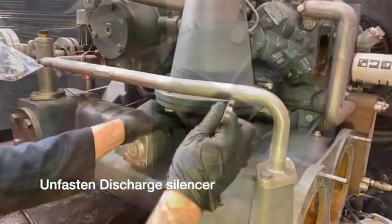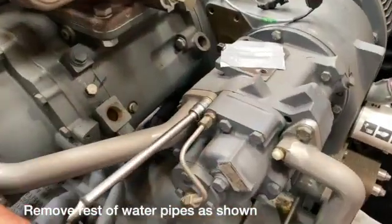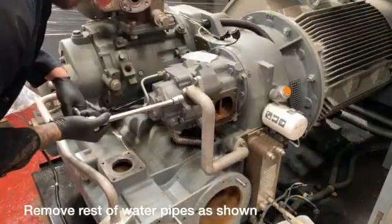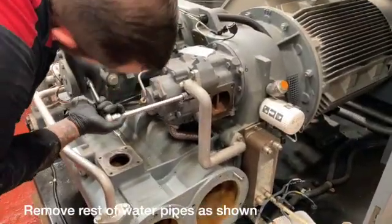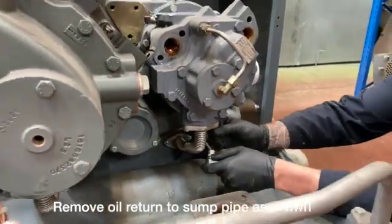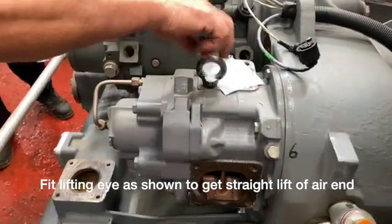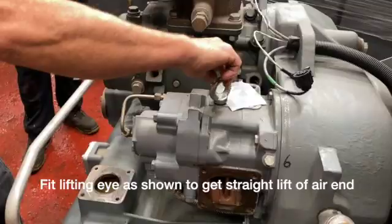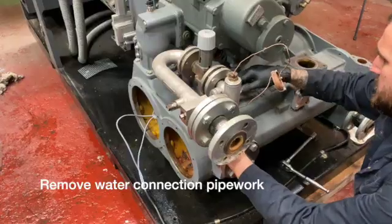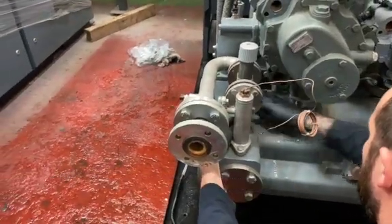We're removing the HP discharge silencer which also contains the non-return valve. Here we're unfastening the oil return pipe that goes to the sump of the gearbox. Here we're putting the eye bolts in the correct position for a straight lift of the air end. We're removing the water pipes to make it easier to remove the LP element.